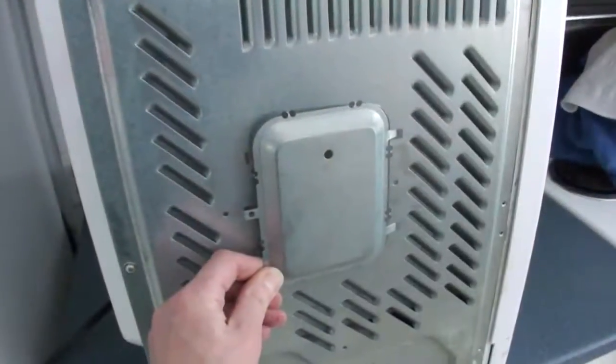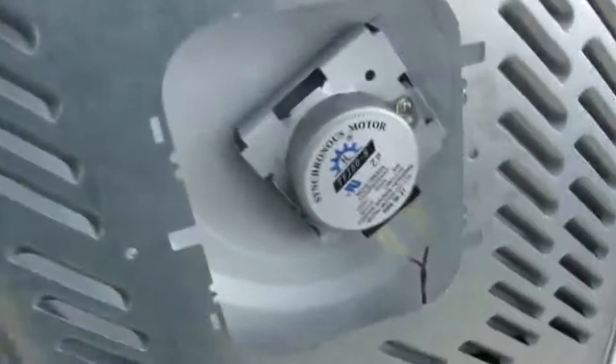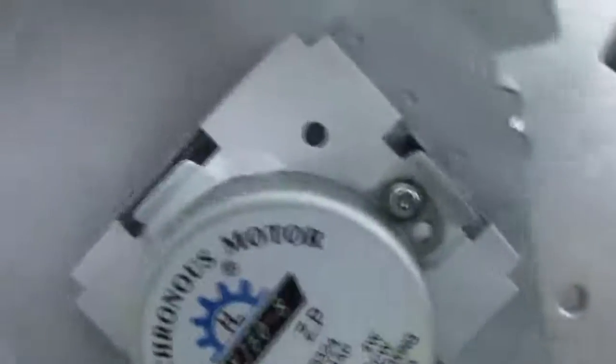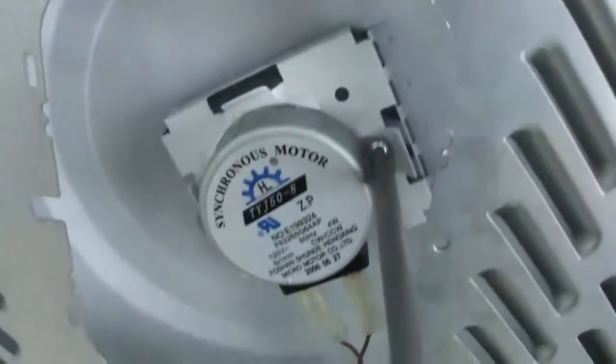Underneath the microwave there's a cover for the turntable motor. Initially you have to clip it off with cutters. You can replace it rotated with a spare screw. Underneath the cover there's a single screw to undo the motor.